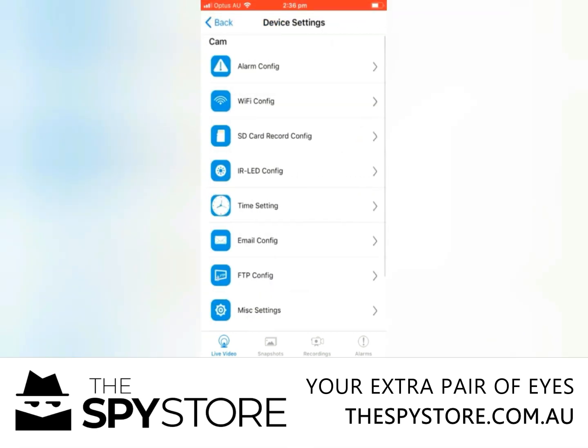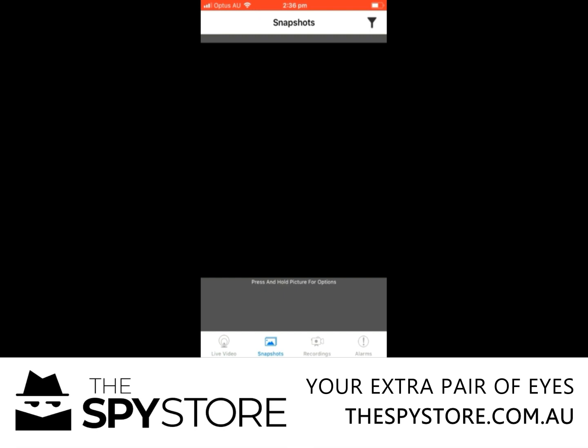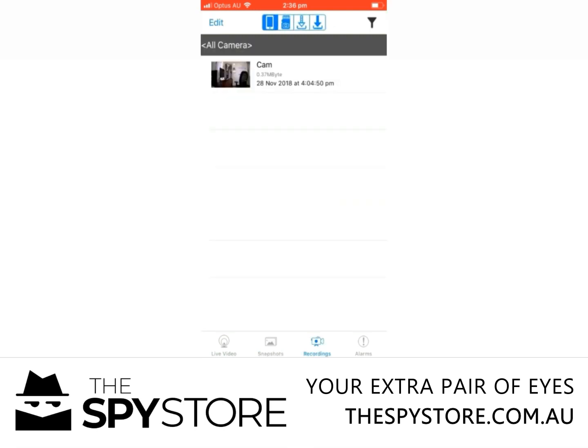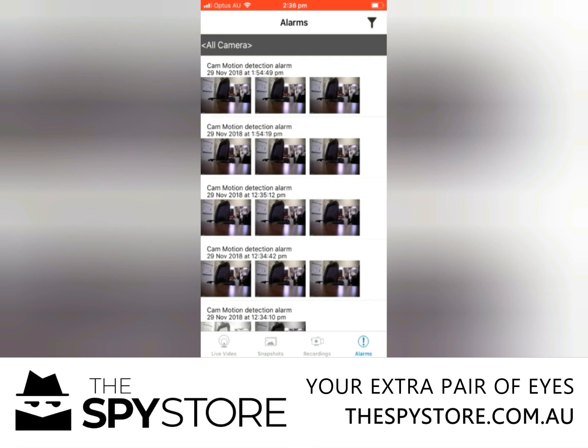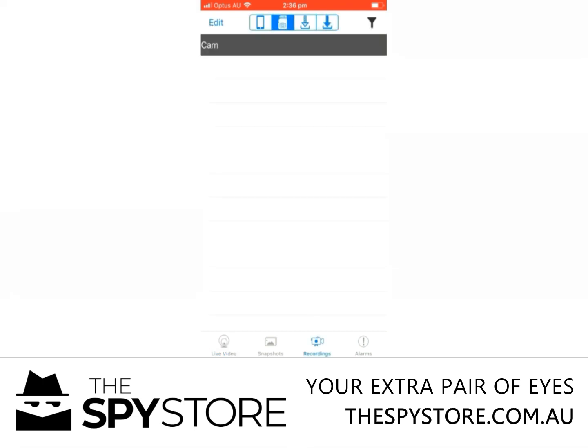From there you can go back to the main menu. Down the bottom of the screen you've got four options: live video, which is where we're at the moment; snapshots, which is any photos you want to take; recordings, where at the top of the page you've got various options — phone, memory card, saved on device, and downloaded; and your alarm, which triggers each time motion is detected. The two most common ones are going to be live video and recordings. Click on the memory card and any recordings will be time and date stamped for you.